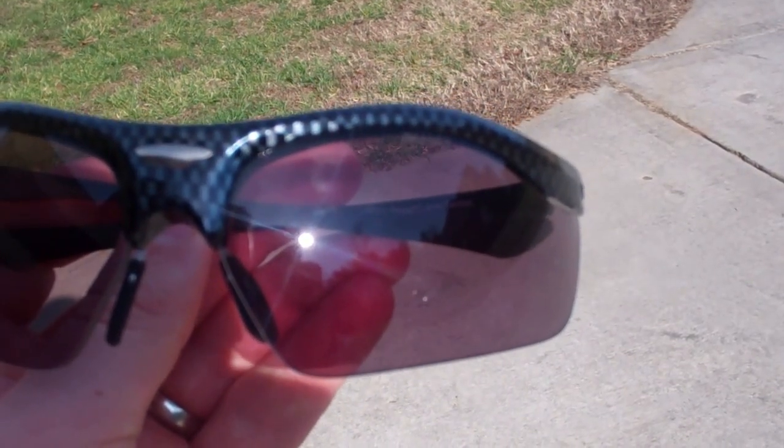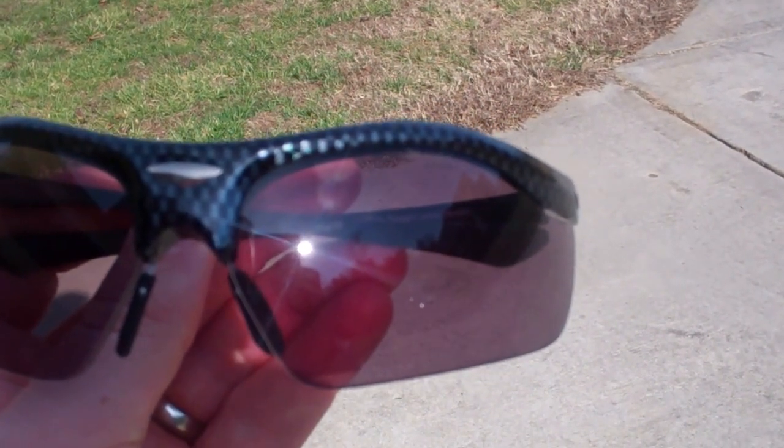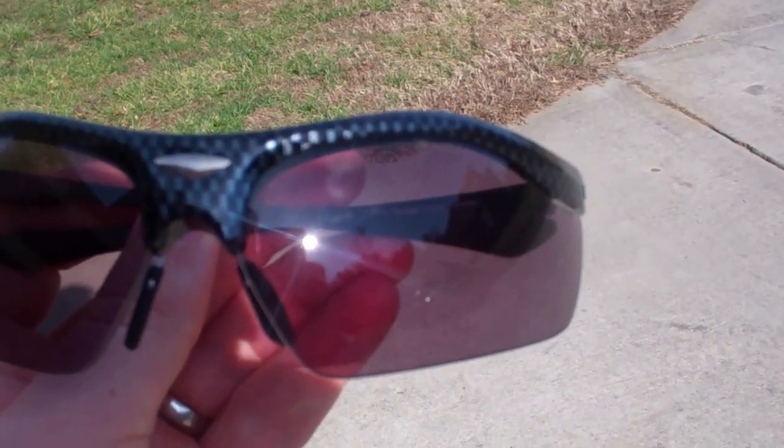If you have these, don't keep them out in the sun and don't leave them on your dashboard. Keep them in the nice case that they come in, so that you don't end up with permanently dark safety glasses.